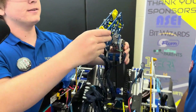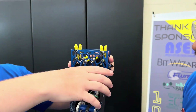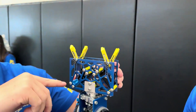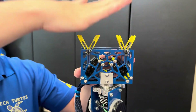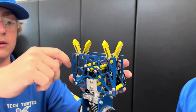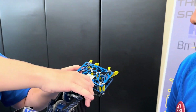Our claw is somewhat unique — we use two linkages that push out, and the benefit is that when the claw is in position, those linkages are over-center, so they can't come back and release the pixel until the servo commands it. That allows us to pretty reliably place the pixels.